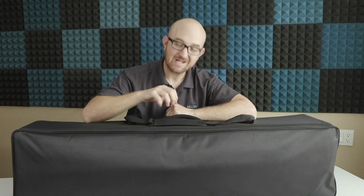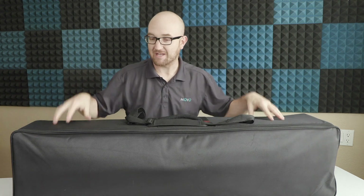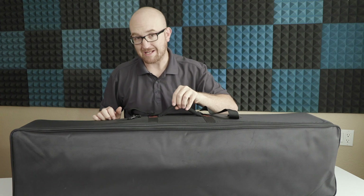Hey folks, Justin here with Movo. Today we're going to be taking a look at the 49-inch motorized slider with wireless remote from Movo. As you can see, it's a pretty decent size case — after all, it's a 49-inch slider — but despite the size of the case and the size of the slider, it is fairly lightweight. We'll do a quick setup, an overview of how to use it, and then I'll show you a few test shots of what you might be able to get using this slider with your camera.